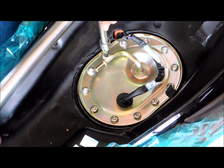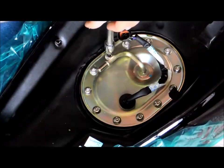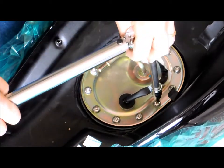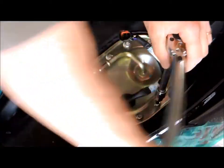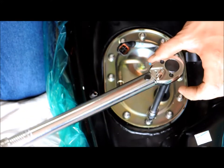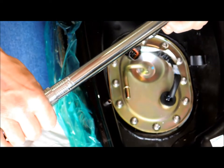Let's just see what that feels like — we've got a ways to go here. Should be getting close. There we go — that's pretty tight. It was definitely not that tight before.